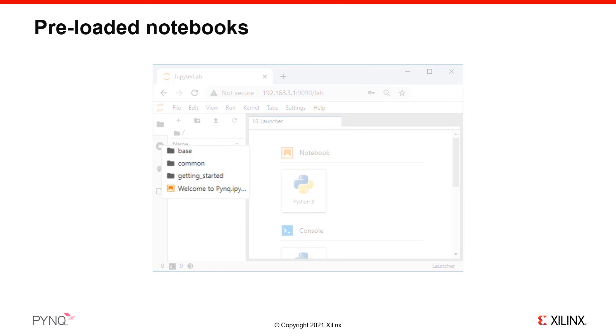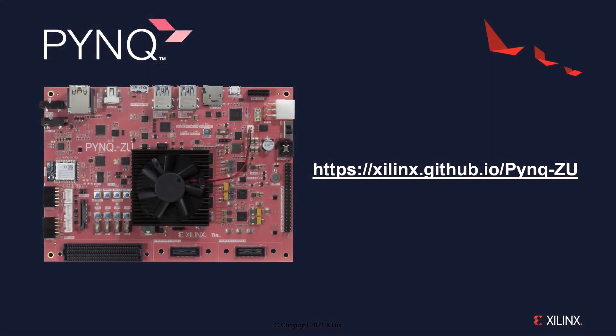In the Jupyter home area, you can browse and open some example notebooks already included on the board. You can use these to start exploring your board and learn more about the PYNQ framework. For further information, go to the PYNQ-ZU web pages, where you can find more information on getting started and other resources for your board.